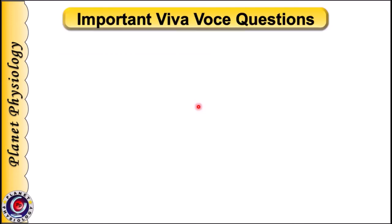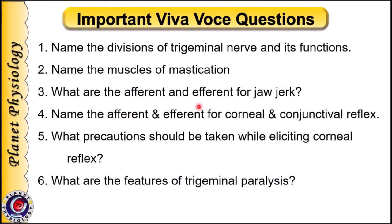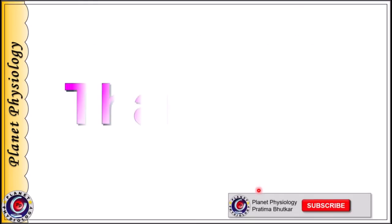Here are some important viva voce questions whose answers you must know: Name the divisions of the trigeminal nerve and their functions. Name the muscles of mastication. What are the afferent and efferent limbs of the jaw jerk, corneal reflex and conjunctival reflex? What precautions should be taken while eliciting the corneal reflex? And what are the features of trigeminal paralysis?